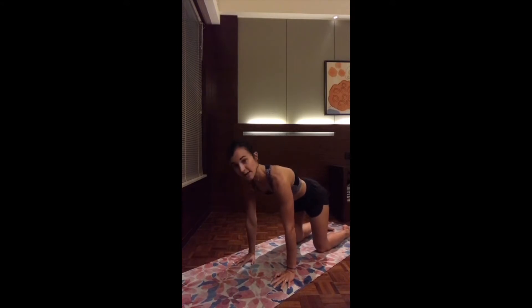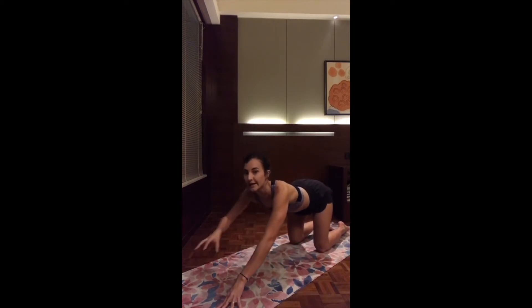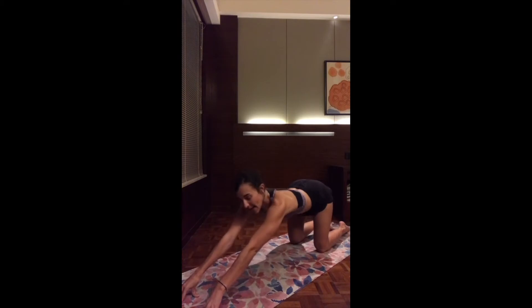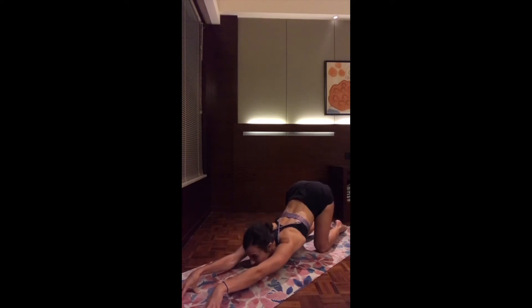Coming back to neutral tabletop, keeping the hips aligned with the knees. As you exhale, walk the hands forward into a puppy pose. Make sure to drop the chest as low as you can to find a deeper stretch in your shoulders. You can either drop the chin or the forehead on the mat — up to you. Relax a little bit more on each exhalation. One more deep breath.